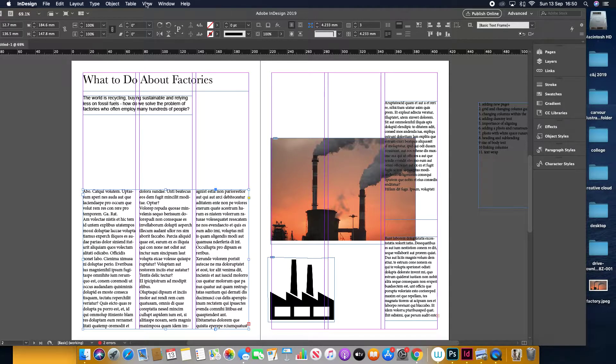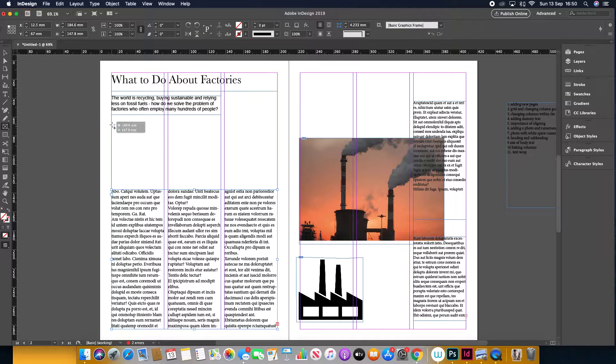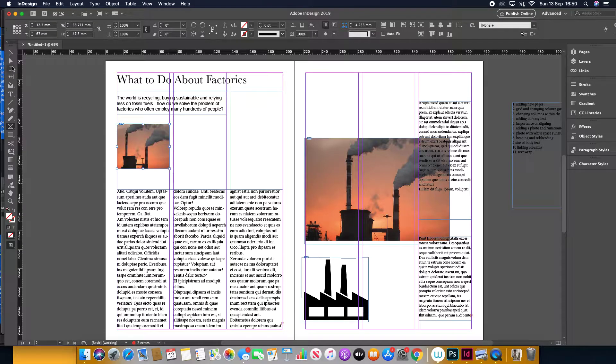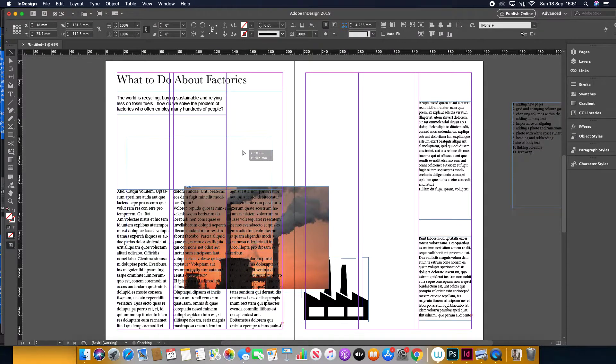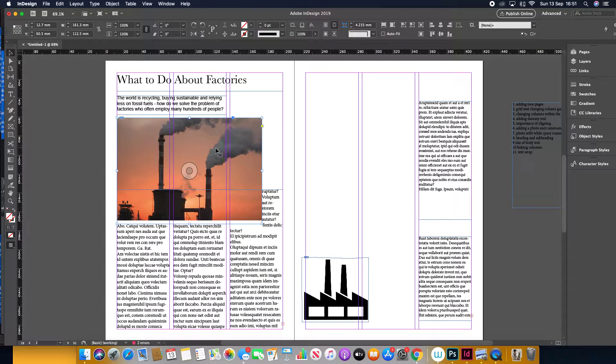To add dummy text, go to the text tool, press your left mouse button, and choose Fill with Placeholder. Adding a photo is quite easy — get the picture box and fill your picture. You can drag a picture from your desktop and drag it in, then resize it to where you want it. I've already got one, so I'll get rid of that picture box. As you can see, the photo goes behind the text.